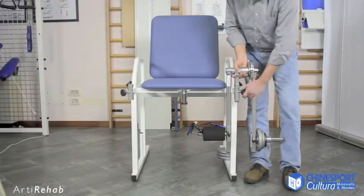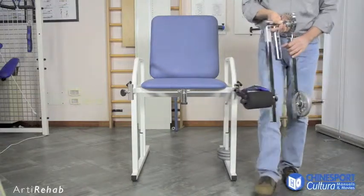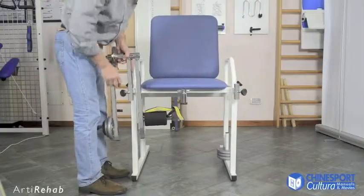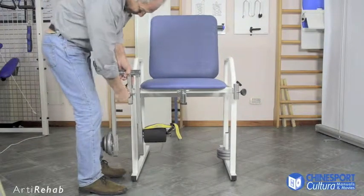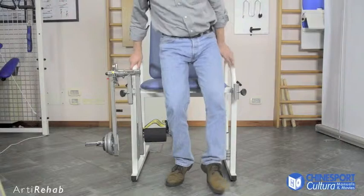To complete the description of this machine, the moveable arm can be moved for use on the other limb. The range of movement is adjusted again in order to precisely reproduce the work done with the other leg.